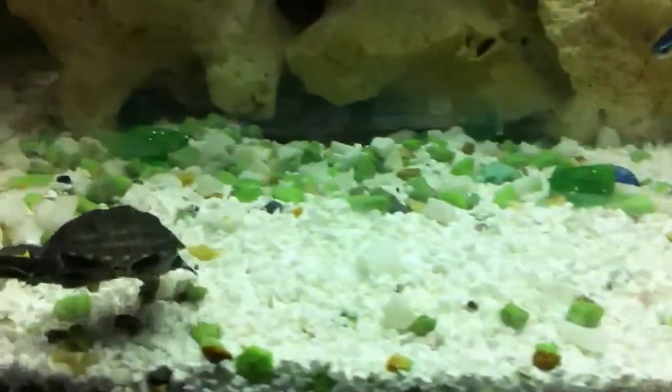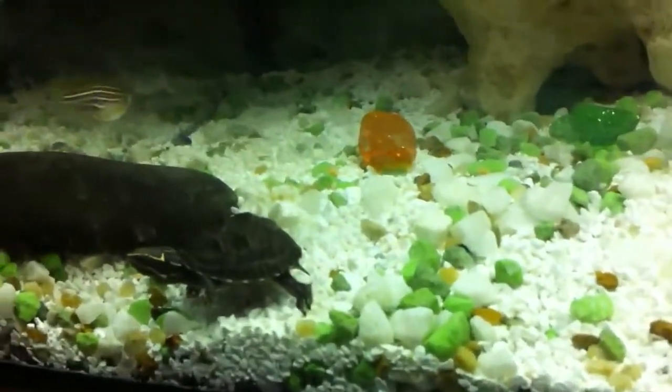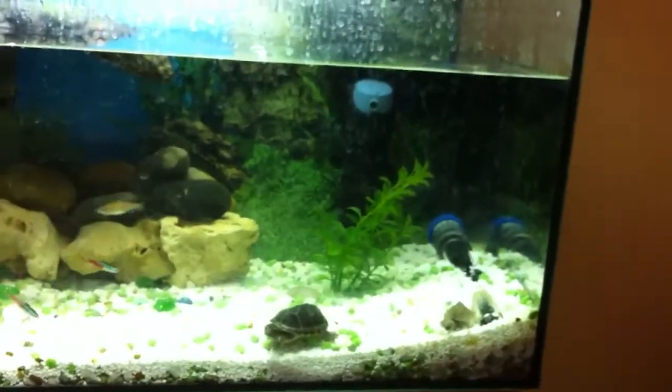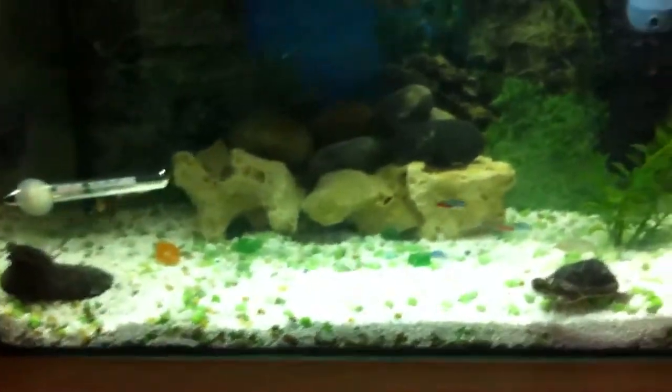I will be doing a turtle feeding video - don't know why I haven't done it. I normally do it with my old fish videos but I haven't done it with these turtles because I've been too lazy. I've got some little fish in there and my turtles can't catch them, so there's no problem with that.